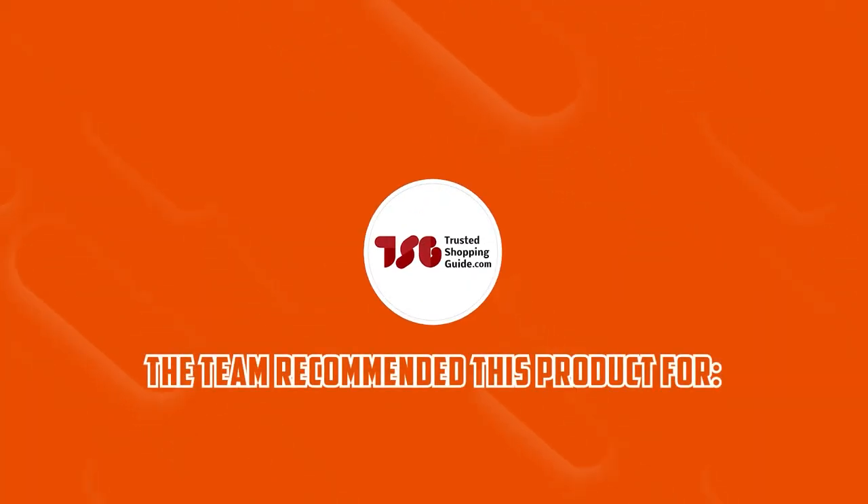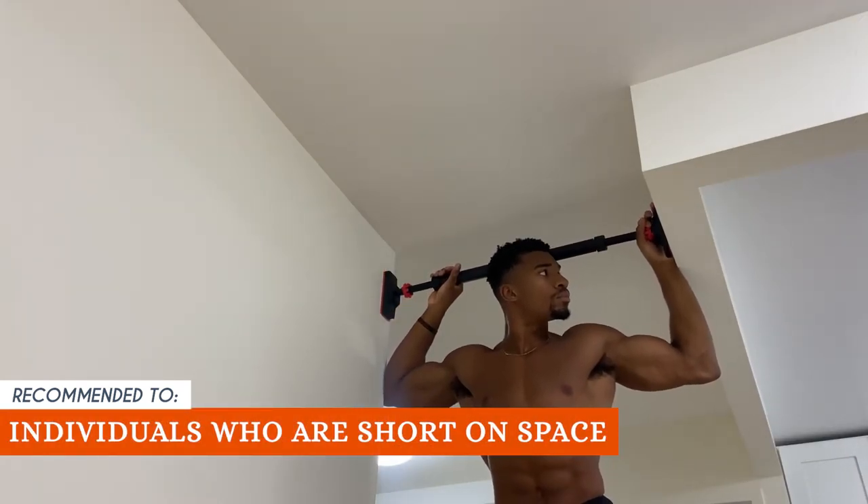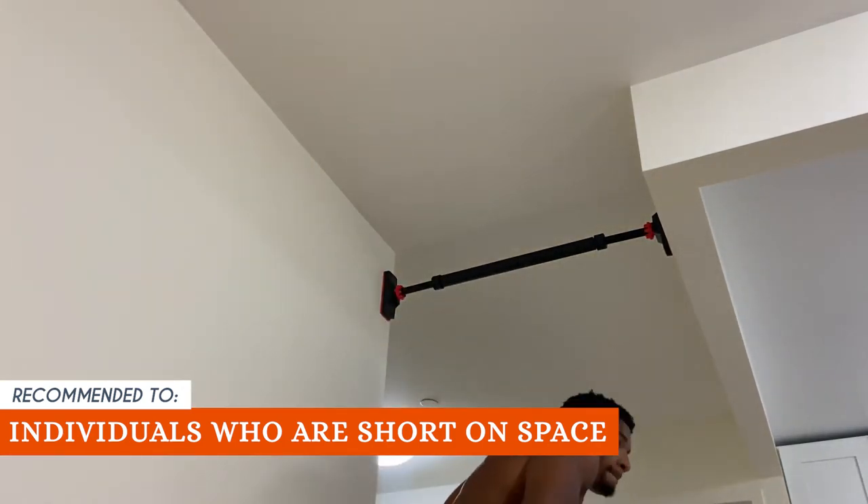The TrustedShoppingEye team recommends this to individuals who are short on space. It is compact, doesn't take up a lot of room, and is easy to remove when not in use, which means you can store it away and reclaim your living space.